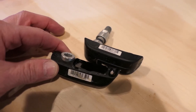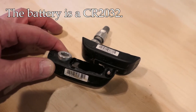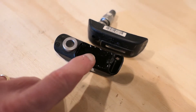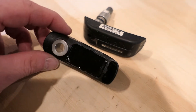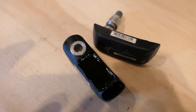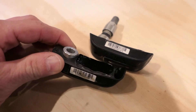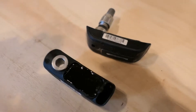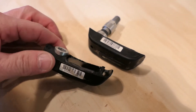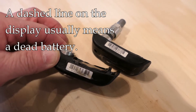Inside is a standard CR2032 watch battery, but the trouble is the batteries are epoxied in place, so it's not an easy matter just to pop them in and out — you have to do a little bit of work. These sensors are mounted inside the tire, so when you do a tire change it would be a good time to change these if the batteries are getting low.